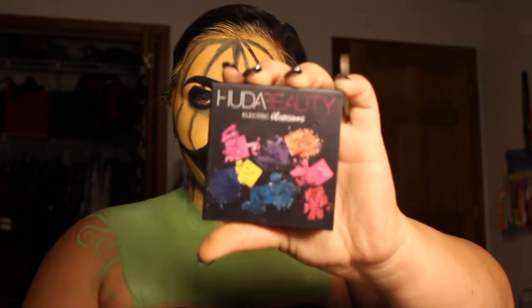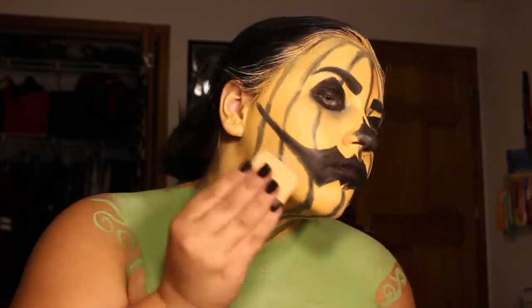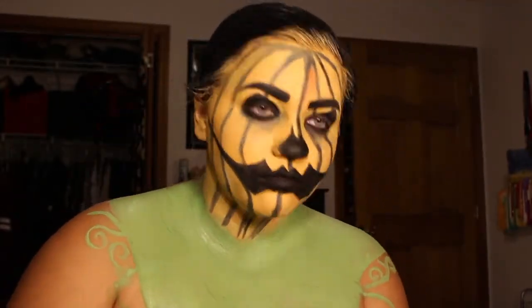Then I took an orange eyeshadow and filled in all the stripes and around the black, but leaving the center of it so that I could highlight it and make it have more of a rounded look, like a true pumpkin.